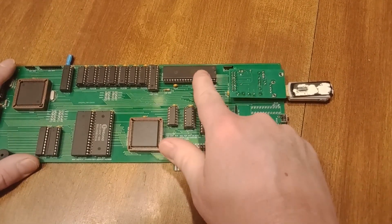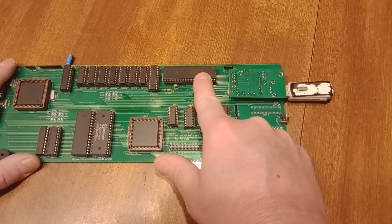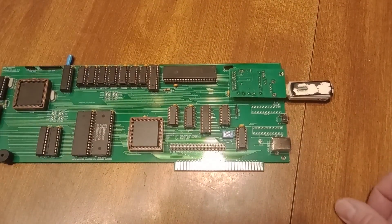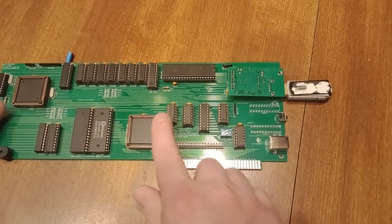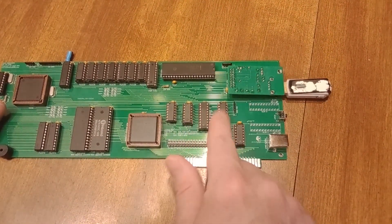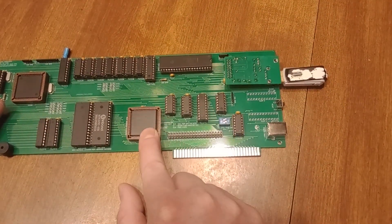I used an 8255 and this is at port 60 for the keyboard controller, and it has interrupt capabilities to the processor. Over here I've got some additional decoding and some latches to talk to the other side of the dual-port memory.